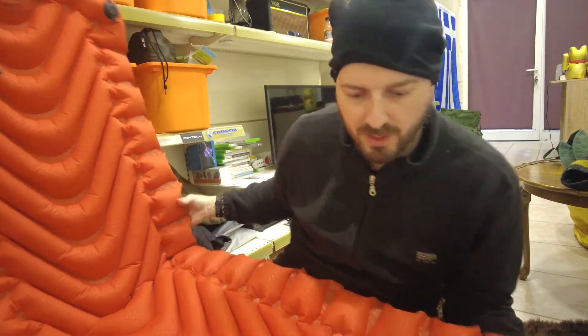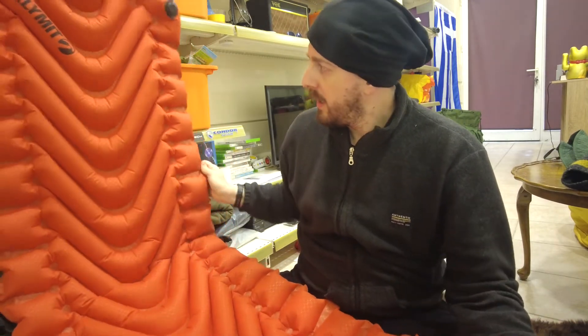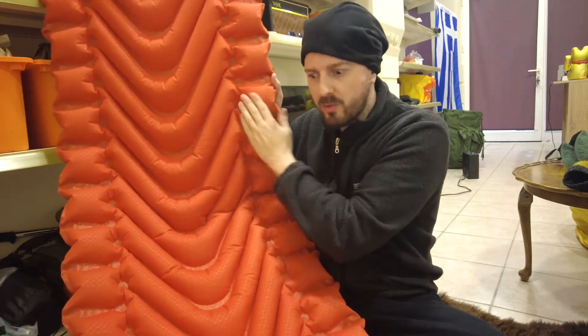As I said, it's not a particularly large mat. I'm 183cm and it's a little bit short for me. It is comfortable though, and the baffles on the outside do keep you in and stop you from rolling off as much.